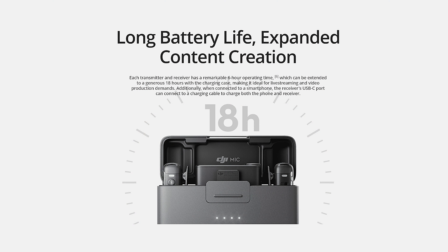The charging case itself has enough charge to recharge the microphone and receiver three times. On a full charge, the microphone and receiver will operate for up to six hours, so you've got plenty of time to get out there and record all the audio you like.